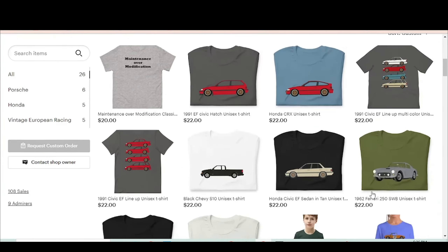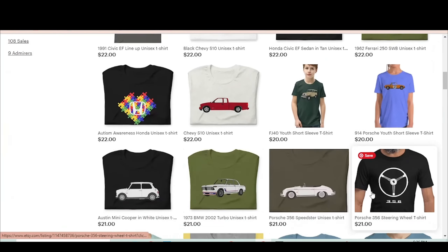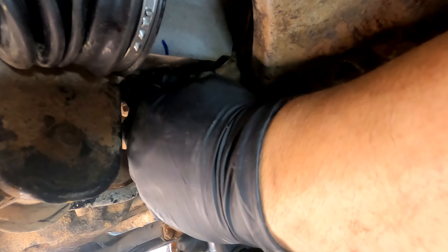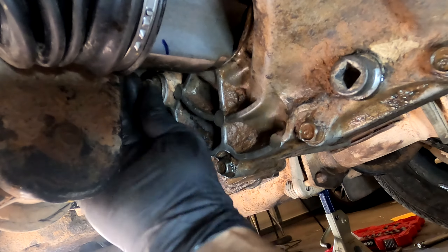This is a shameless plug for merch and shirts and all sorts of things — link down in the description, so go ahead and check it out. Next, at the top, there is a 17 millimeter bolt — go ahead and pull that one out as well.